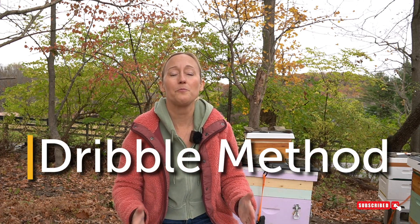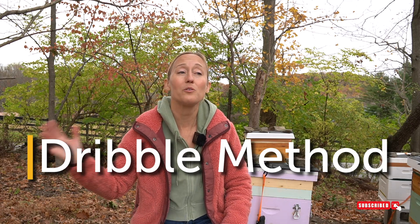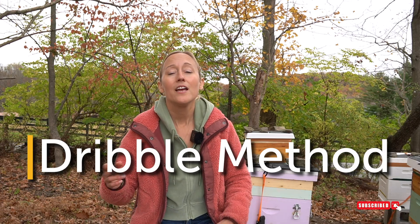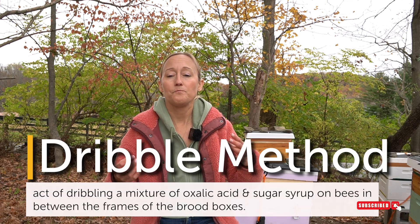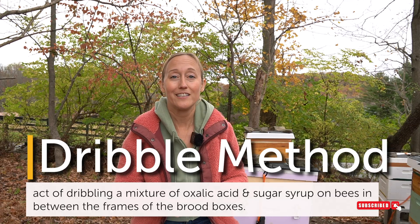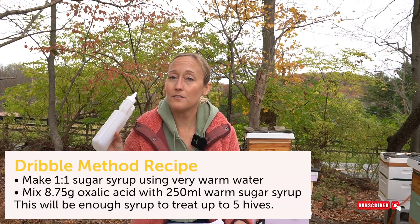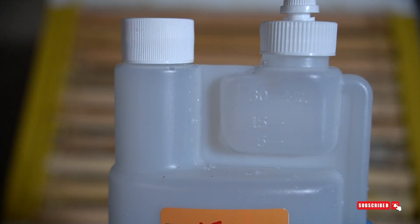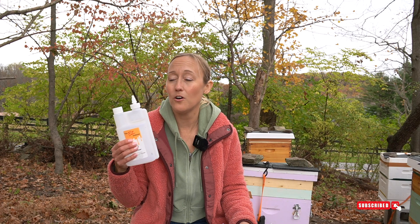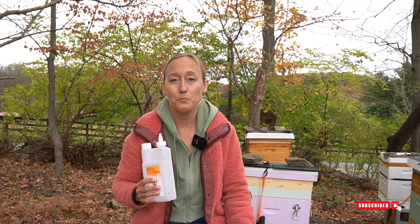Your next option is the oxalic acid dribble method, and if you are a beginner beekeeper this is the one I recommend if temperatures are getting below 60°F or you anticipate that in the next four weeks. The dribble method uses a sugar syrup of one part sugar to one part water — just like when feeding bees in spring or late summer. This dribble bottle from Better Bee is really helpful, holding up to 450 milliliters. You don't want to put more than 30 milliliters per box and no more than 50 milliliters per beehive, dribbling in the seams between the frames where there are bees.